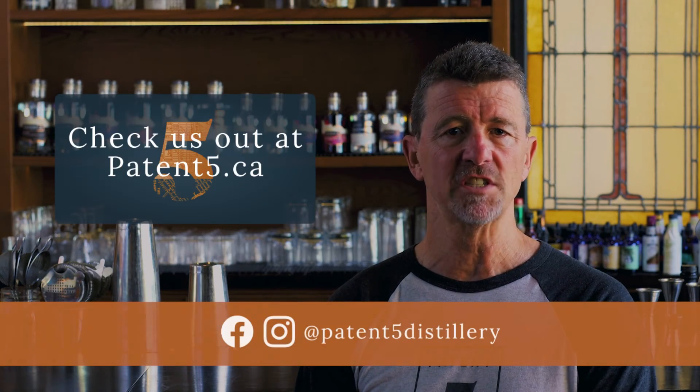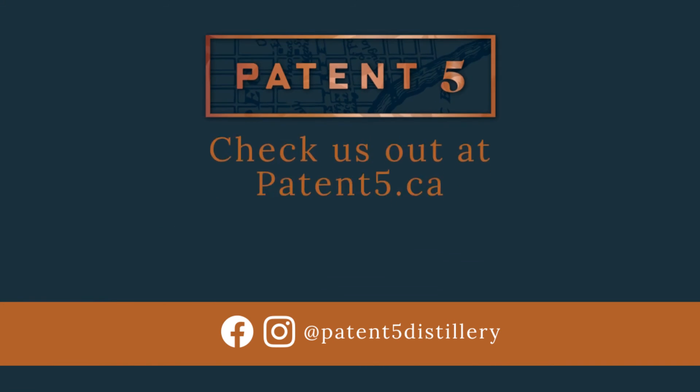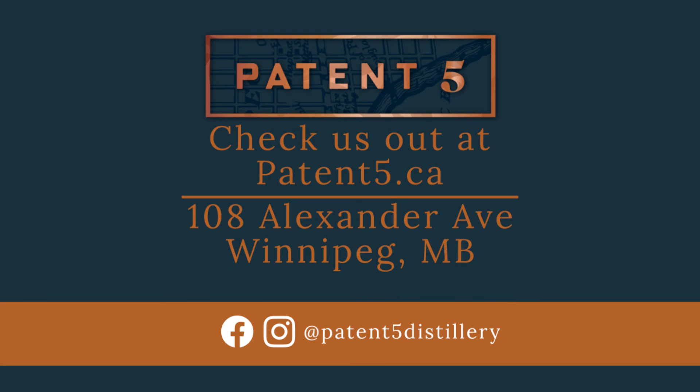If you enjoyed these cocktails, feel free to check us out at patent5.ca. You can find the spirits and the ingredients for those cocktails online, or if you happen to be in the neighbourhood in the Exchange District in Winnipeg, we're at 108 Alexander Avenue.